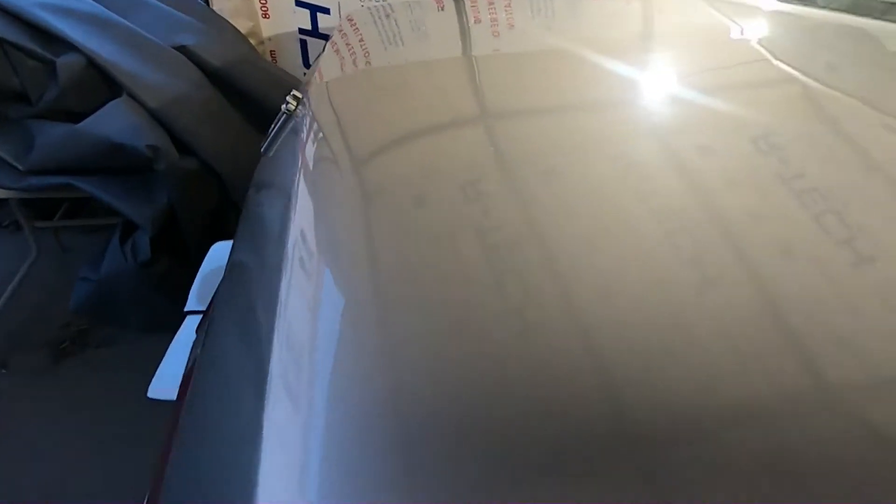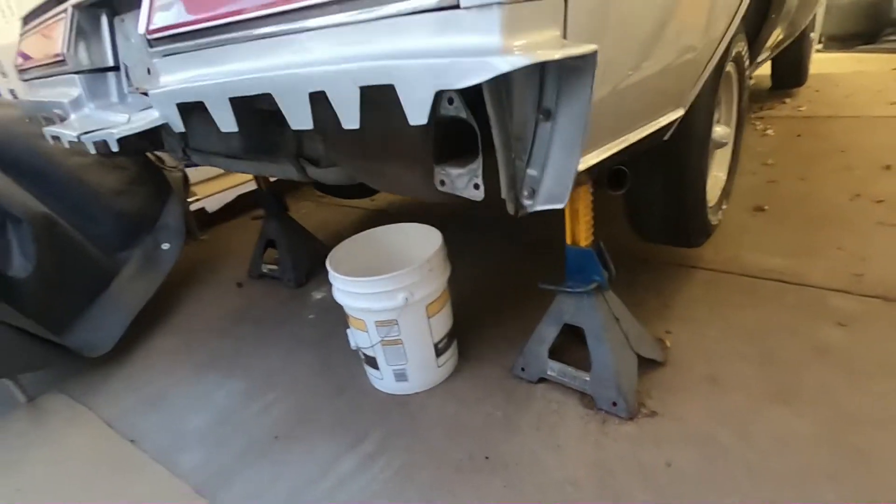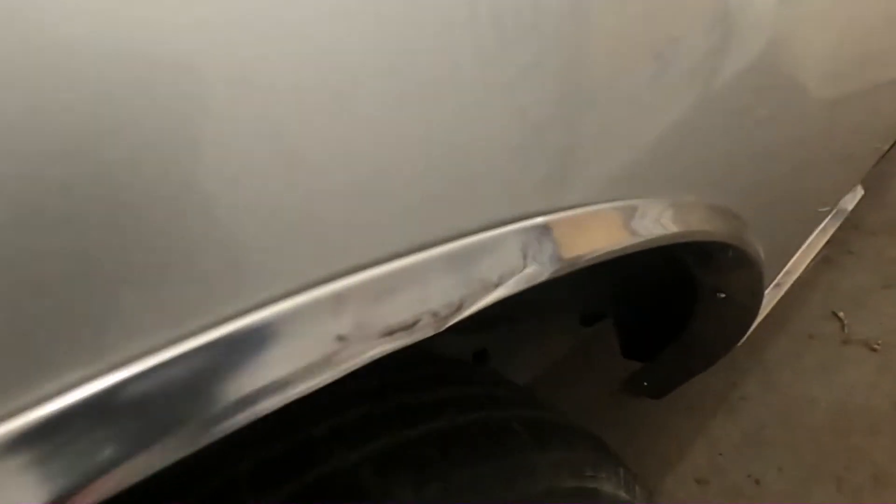Blue interior. This side's got all the trim molding on it — I don't know if you can see it down the side. We fixed the dent on the wheel well a little bit.